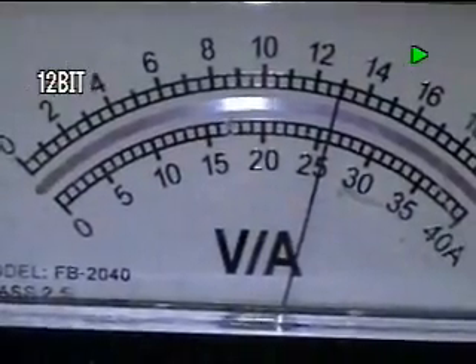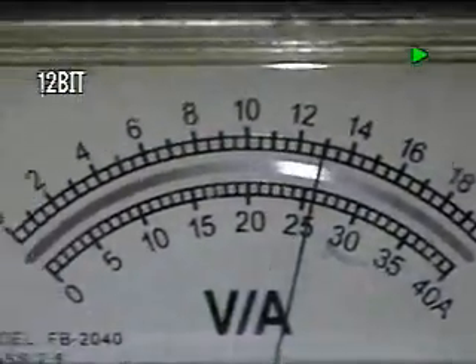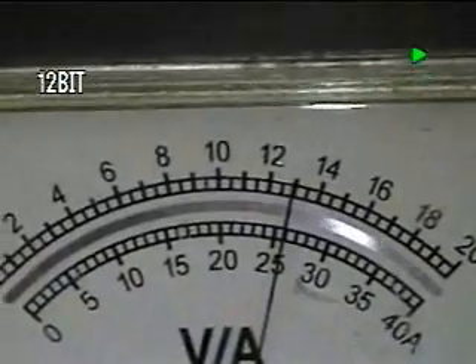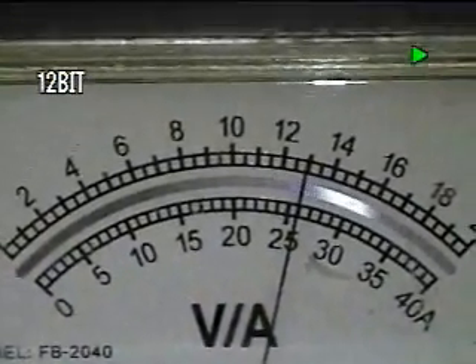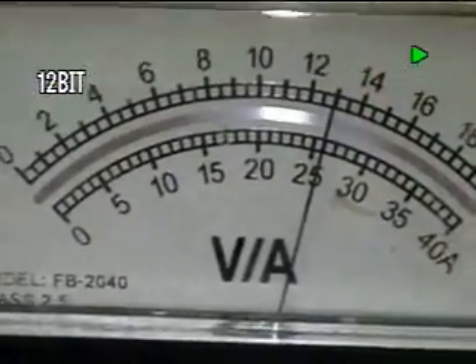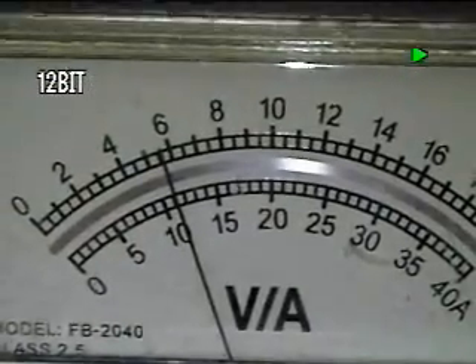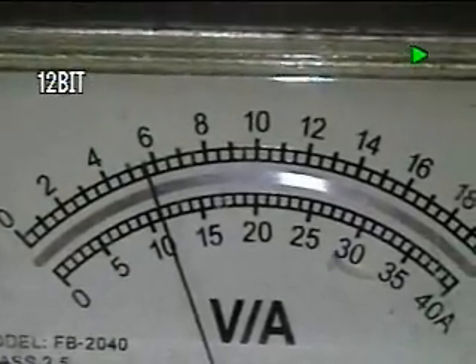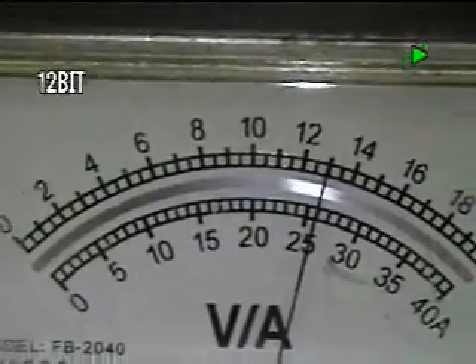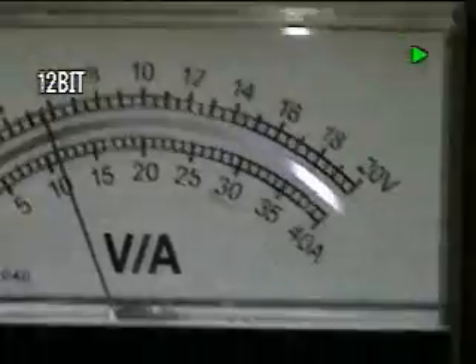Here we're looking at the power meter, or power supply, and we're running a MagDrive silo configuration Magnum. As you can see, we're running at 13 volts, and our total amperage from the power supply is at 11 amps. Now we're going to go over to the unit itself and take a look at the unit.